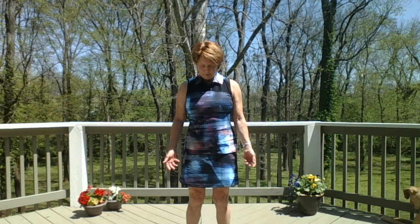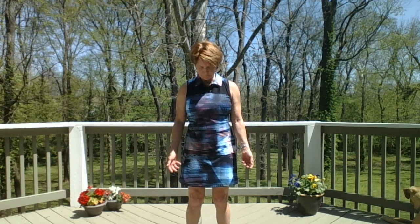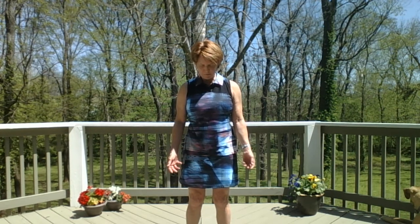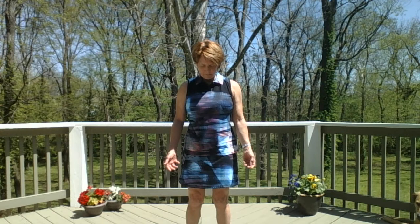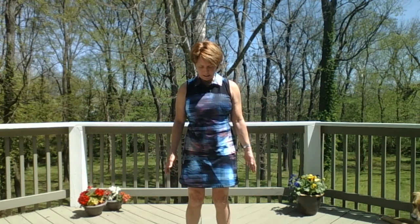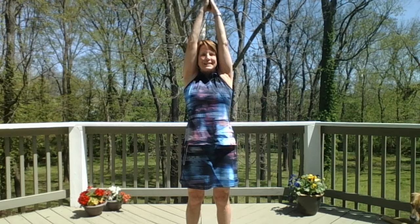Maybe it's to be mindful of your core. Maybe it's to focus more on your breath. Maybe it's just to feel your emotions and notice what you're doing more. On your next inhale, rise up, look up, bring your hands to a prayer position, and then bring them down to heart center.